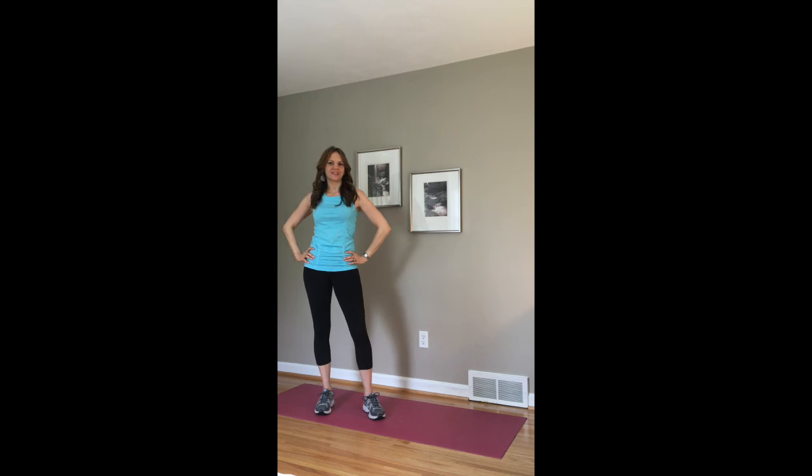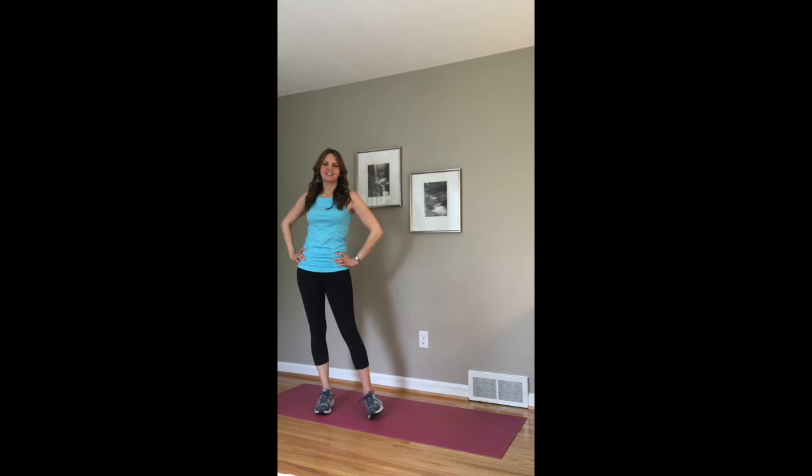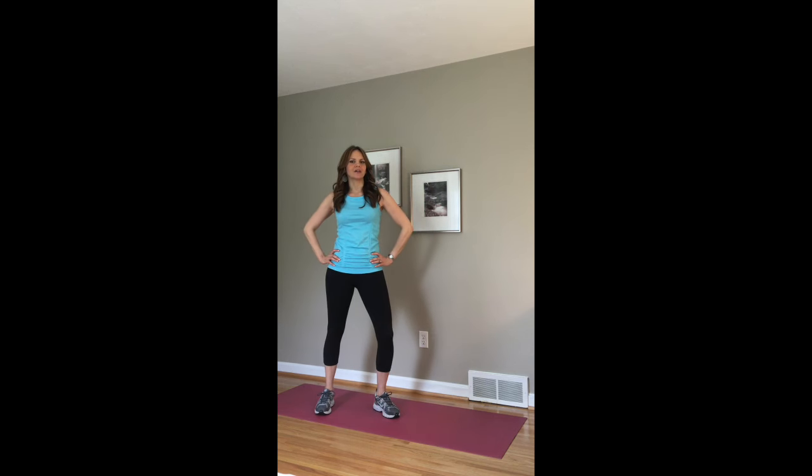Hi everyone, it's Erin from TonedIn10Fitness.com here today with another free 10-minute workout.